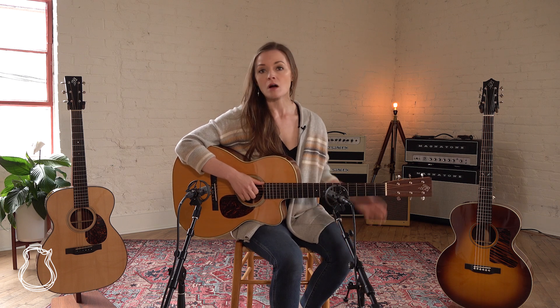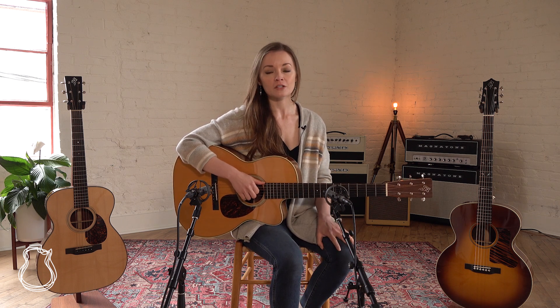Hello and welcome back to the North American Guitar. I'm Lindsay, and for my pick of the day today I wanted to round up all of the Borges guitars that we have in the shop right now.